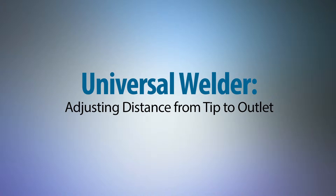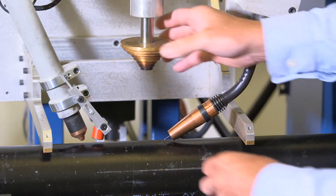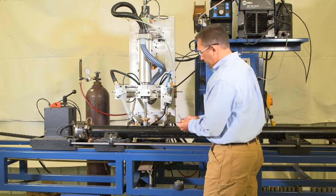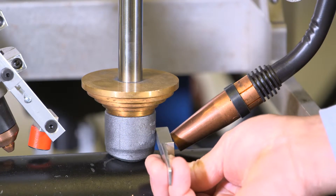Universal welder: steps to setting machine distance from tip to outlet. Begin the weld function, bring the weld torch to the operating distance from the outlet. Use the torch gauge in the go/no-go position to check clearance between the tip and the outlet.